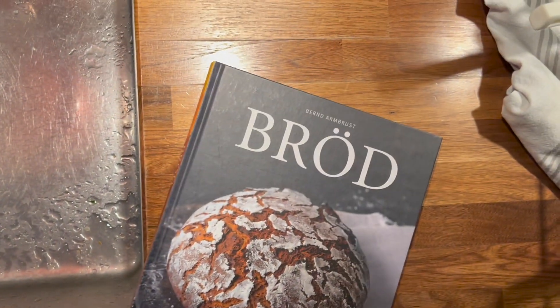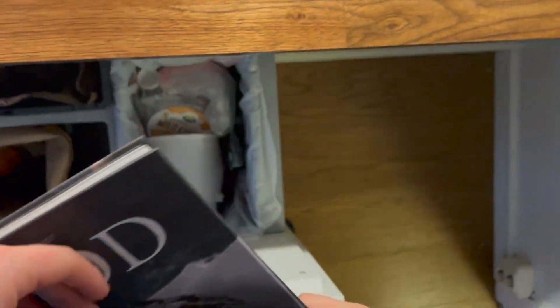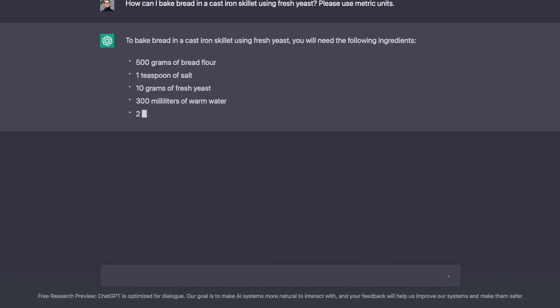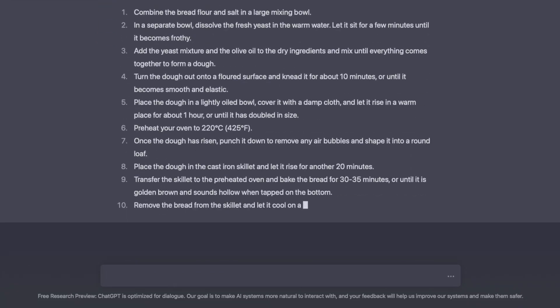I wanted to bake some bread, so I took my old trusty bread baking book — but then I realized we have AI to help us. So I asked the dialogue chatbot ChatGPT how I can bake bread in a cast iron skillet using fresh yeast with metric units, and it basically just spits out the recipe, which you will find in the description below.